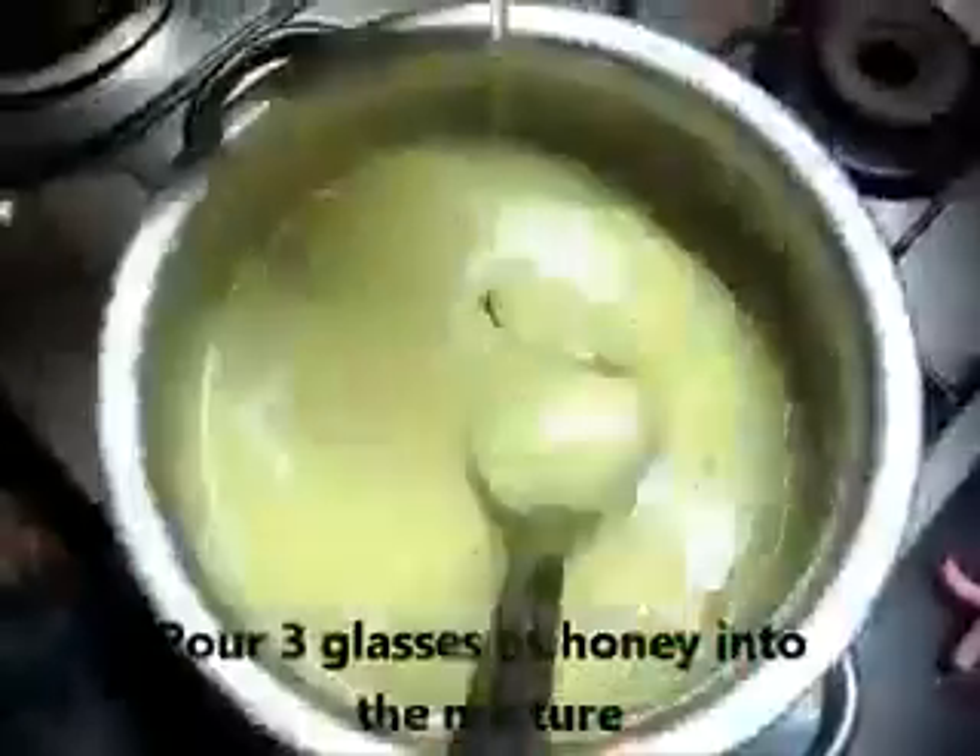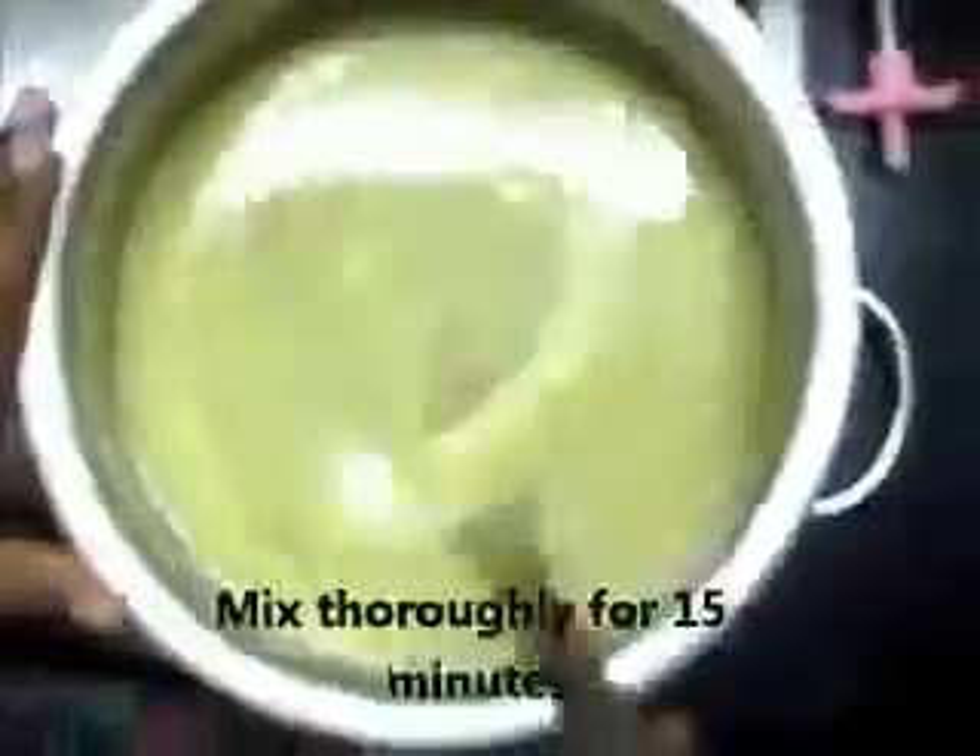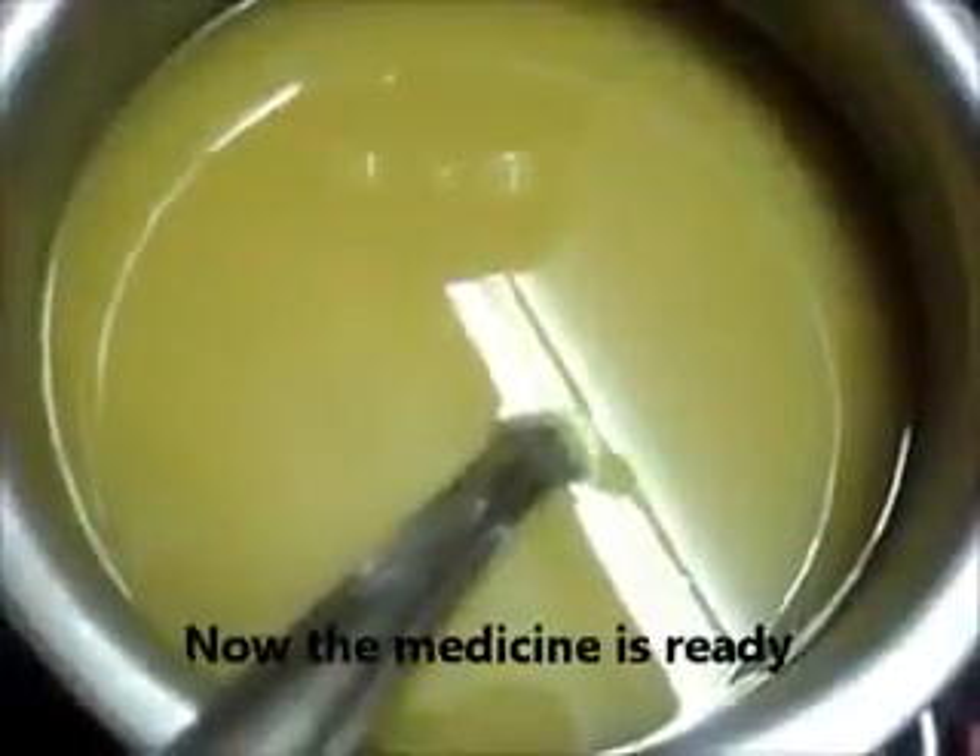Pour 3 glasses of honey into the mixture and mix thoroughly for 15 minutes. Now the medicine is ready. Store it in an airtight glass container.